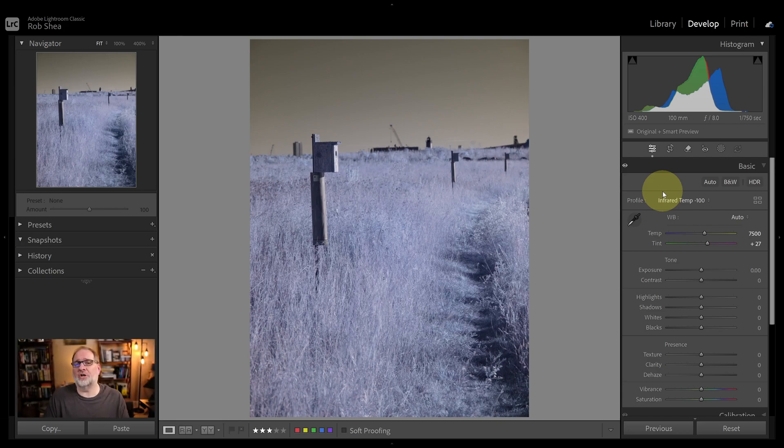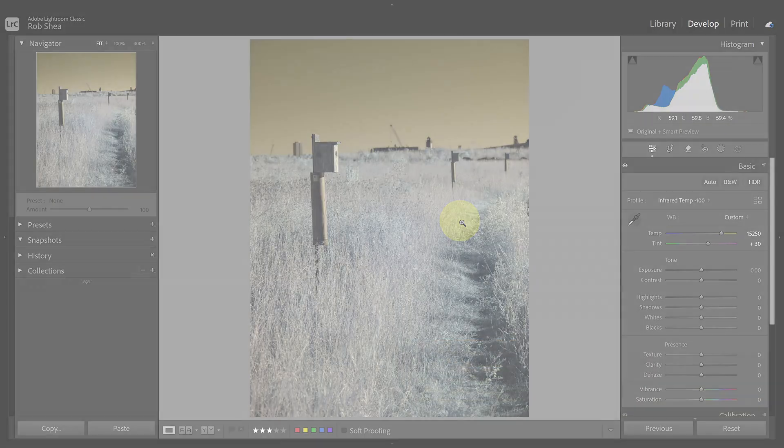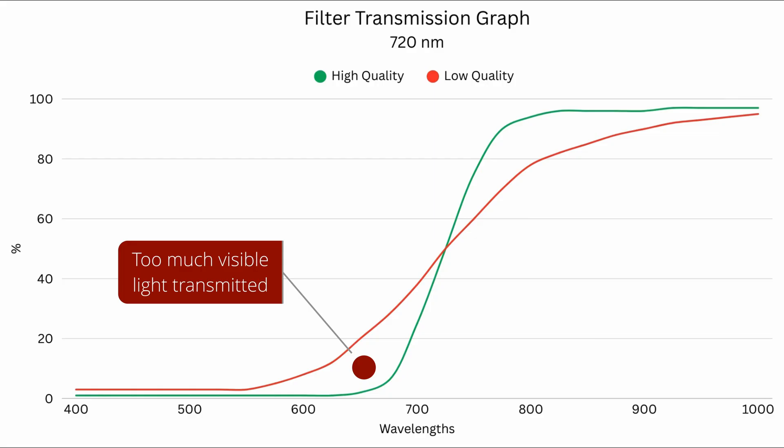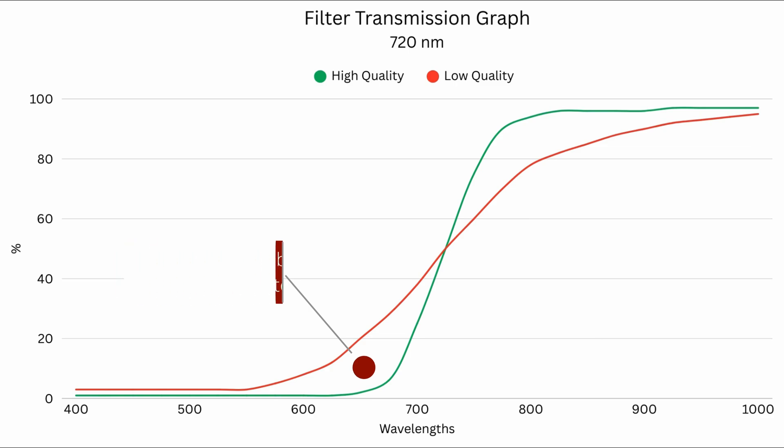Something to be aware of is that not all 720 nanometer filters are created equal. Some will have a good cutoff at that range, but some will transmit more visible light than you realize. Here I have an image shot with an STC Optics 720 nanometer filter, which tends to let in a little bit more light — it acts more like a 665. Even if the white balance number looks good, you may notice hints of baby blue in the foliage. If the filter's transmission slope is shallow and allows more visible light in rather than having a strong cutoff, you may have to look at other techniques, which we'll cover next.